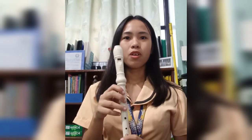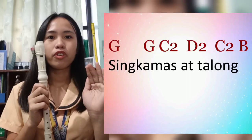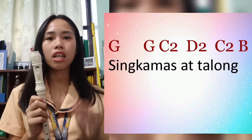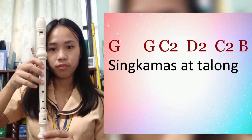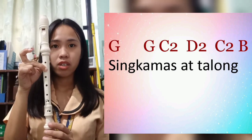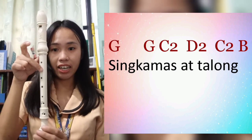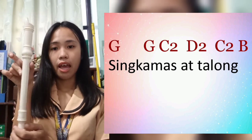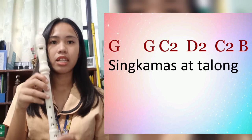Let's continue. For the next line, 'Singkamas at talong,' the chords are: G, G, C higher, D higher, C higher, and B. Let's try.